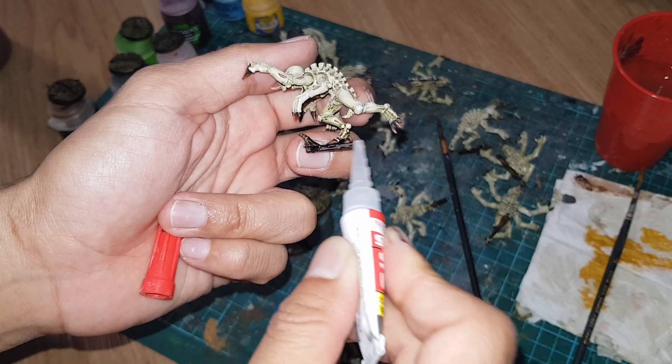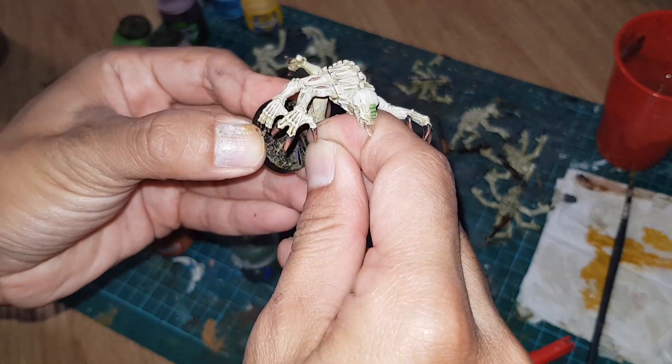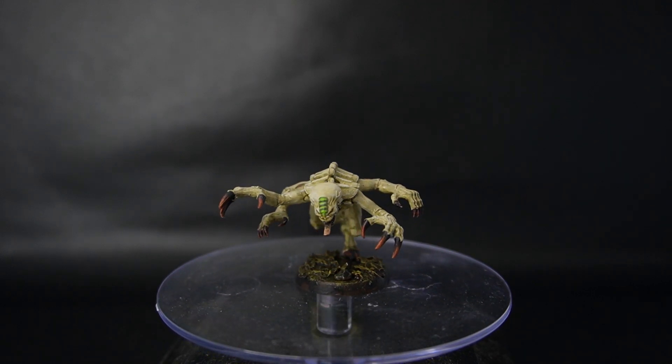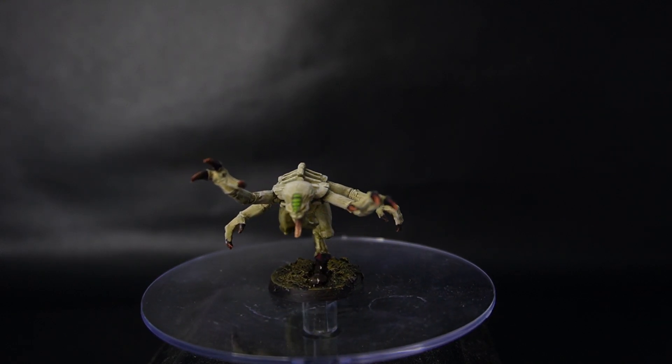Alright, we're almost there. Let's apply some superglue. And now let's struggle endlessly to jam our Genestealers into their bases. And there you have it, our completed Genestealers. Are they the best looking Genestealers around? Probably not. But I finished 16 of them in like 6 hours, so I'm going to call that a win.